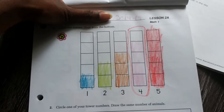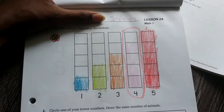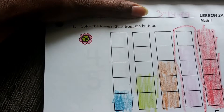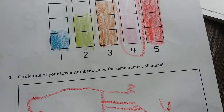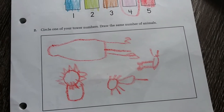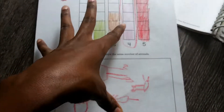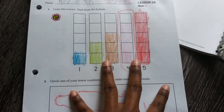Here is lesson 2A - color the towers starting from the bottom, color that in, draw pictures, circle one of your towers, draw the same number of animals. That's simple enough. For the first portion, side A, we do it together.